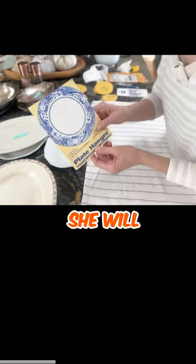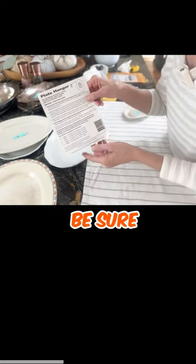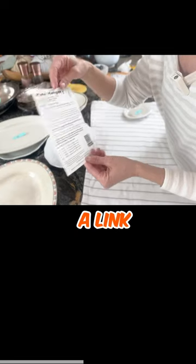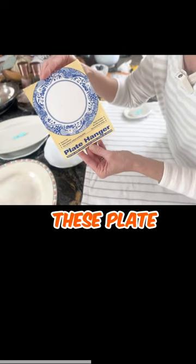When you get on the website, she will have complete instructions. I will be sure to link all of her information for her shop down below in the description, and I will include a link to the website so that you can get some of these plate hangers for yourself.